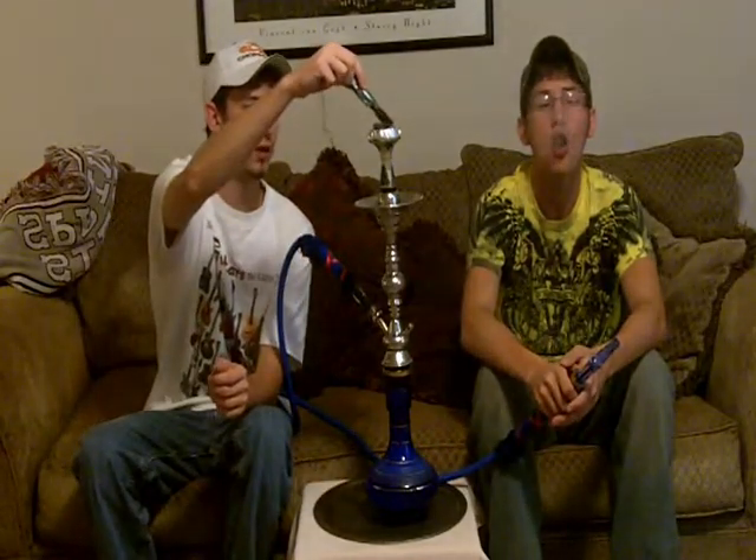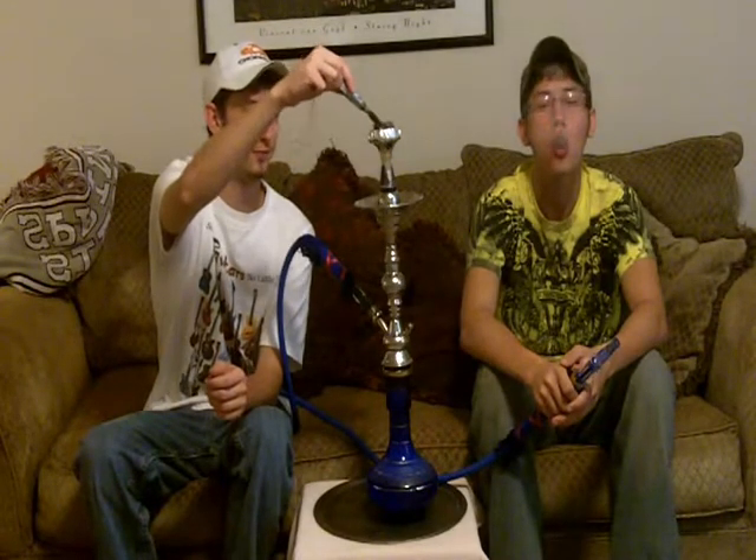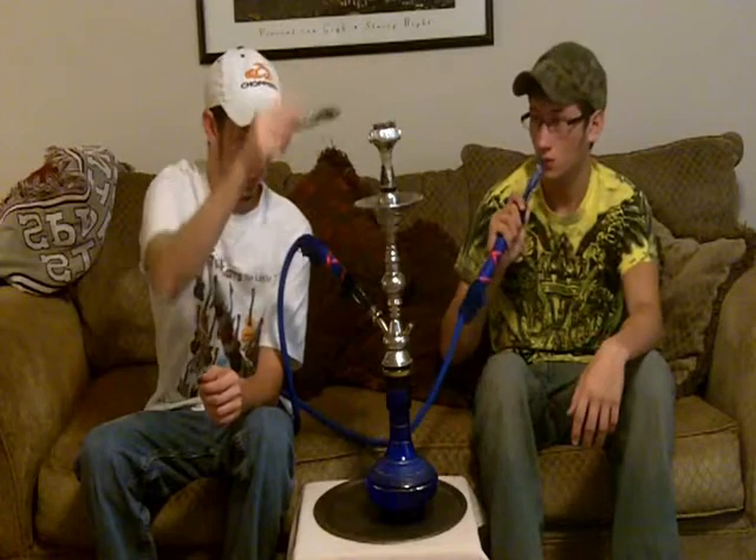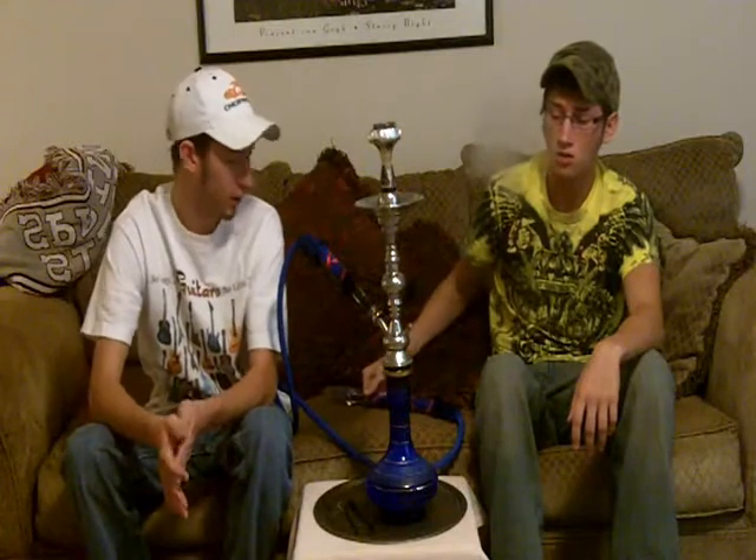The bowl itself is a glass bowl — it'll come with an oversized grommet because it doesn't fit your usual grommet. It's actually made for a bigger hookah, but we're getting really good smoke out of this bowl. We're just loading up one instant light charcoal, and we just started this bowl not too long ago.